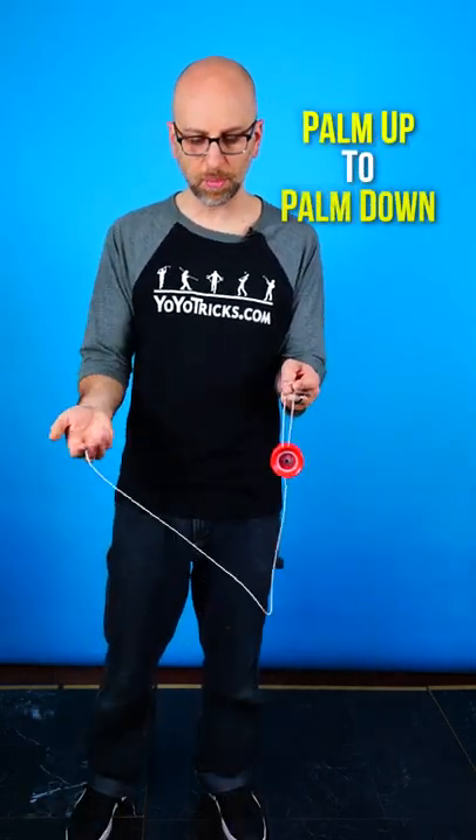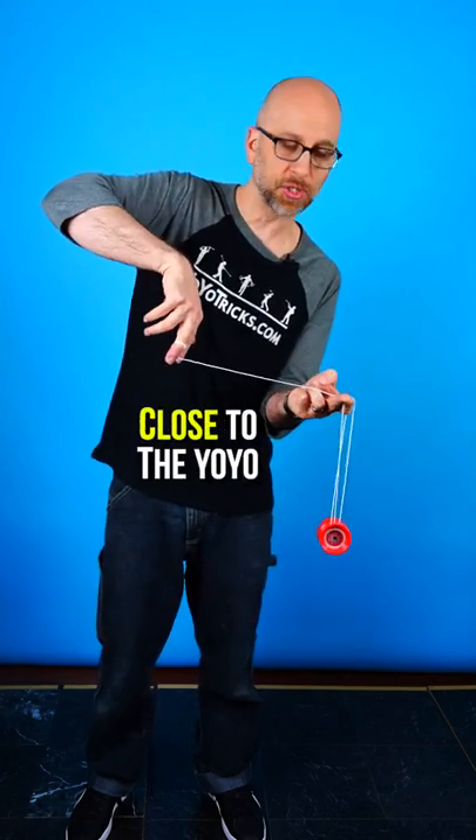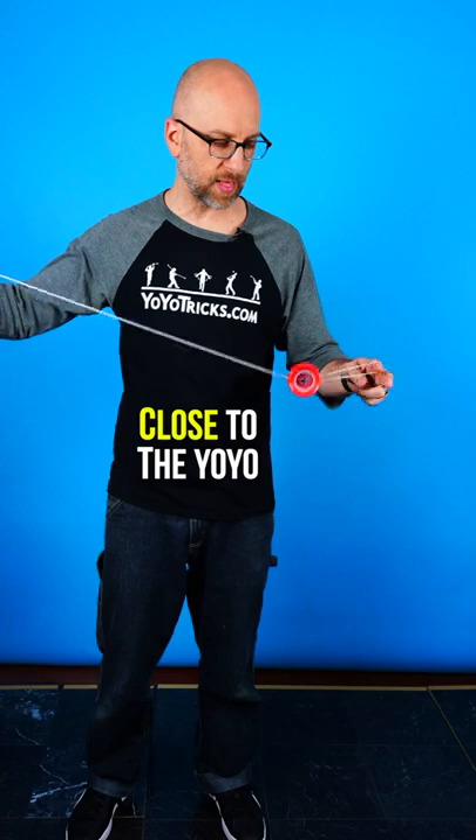The first is you're going to go palm up to palm down and do an exaggerated half-circle shape, getting pretty close to the yoyo — that will get the string into the gap.